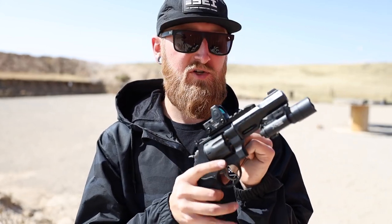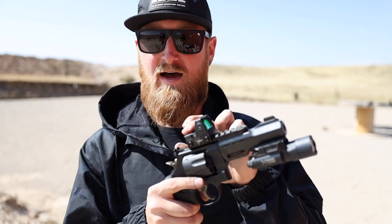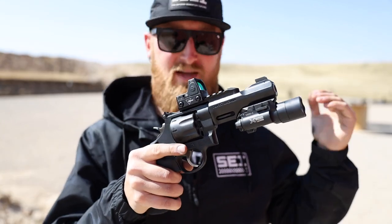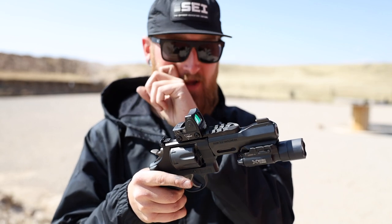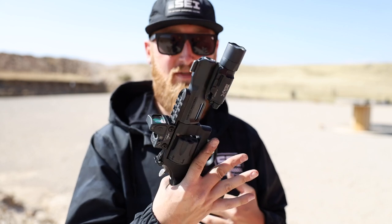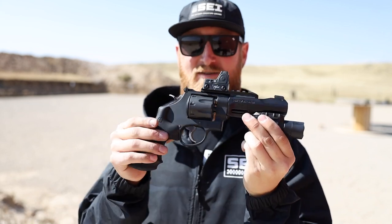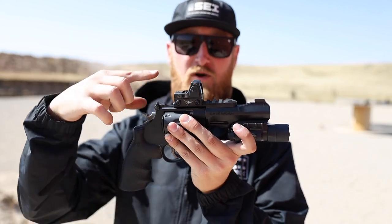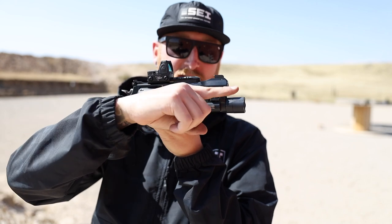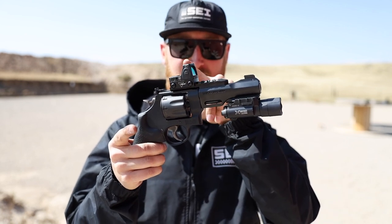The first thing I put on was the Trijicon RMR with the lowest mount possible, also from Trijicon. I did not zero it — I actually pulled this off my Honey Badger, previously zeroed on a 300 Blackout pistol almost SBR. I dropped it on here, was shooting from 15 yards, and it seems somewhat zeroed since I hit the target every time. Now one thing about having an RMR on a pistol this size: there's a huge height over bore — the red dot is up here and the bullets are coming out down here, which means a crazy holdover at close distances.